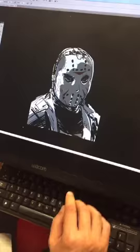Anyway, there we go — Jason from Friday the 13th. Hope you enjoyed our three-minute sketch. Maybe we'll do Freddy Krueger next time on Friday the 14th. All right, be good!